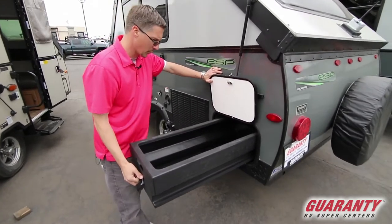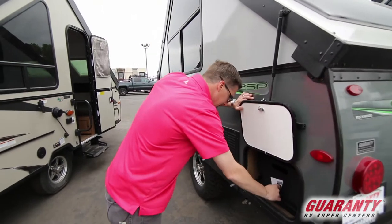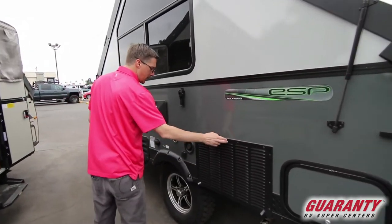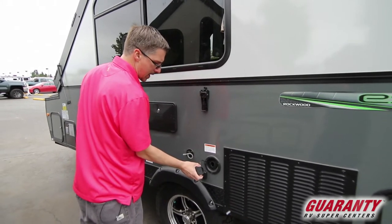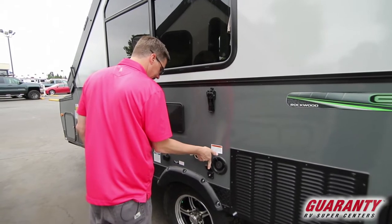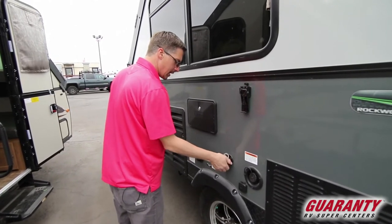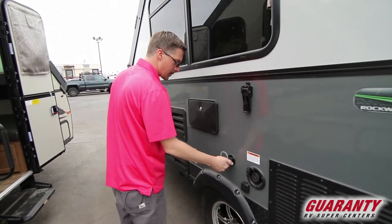This tray is a lifesaver — great for throwing big items in there, making it easy to get to the back of your heat pump. This is for your potable water you're going to take with you when you do some dry camping. Cable. This is your gray water dump — just open this up and catch that water in a bucket or basin and dispose of it properly.